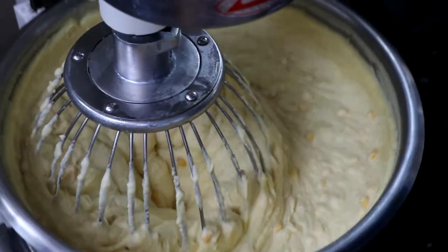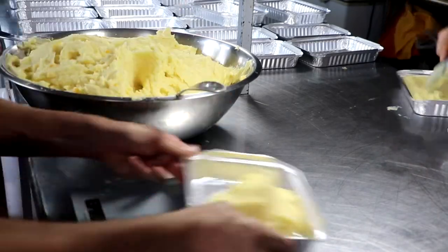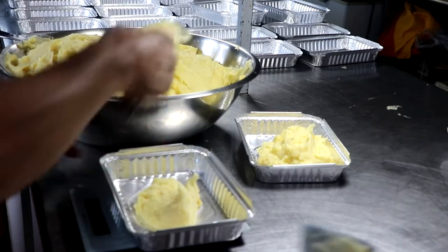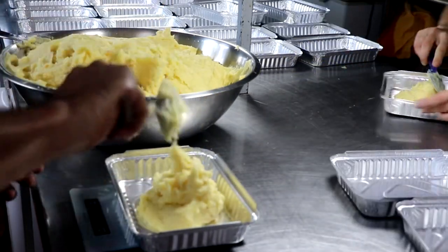And look at this — now we're done. We've got our creamy, delicious, amazing mashed potatoes, and we're going to go ahead and plate it up. If you're going to be having this for dinner, plate up as much as you're going to eat, and go back for seconds because you know this is going to be good.